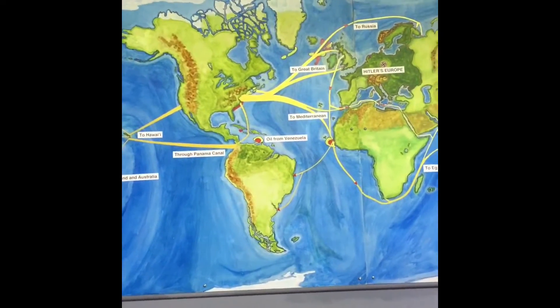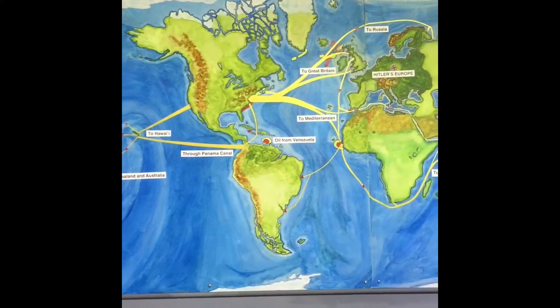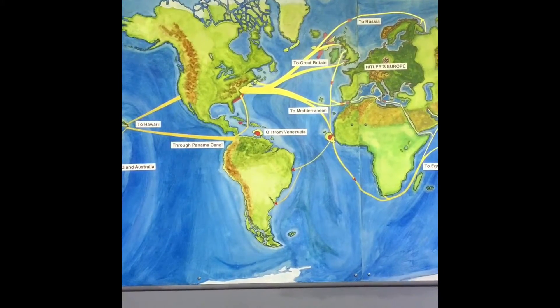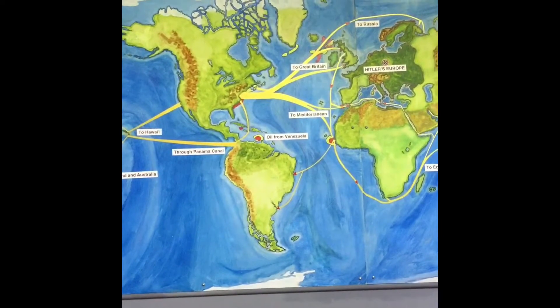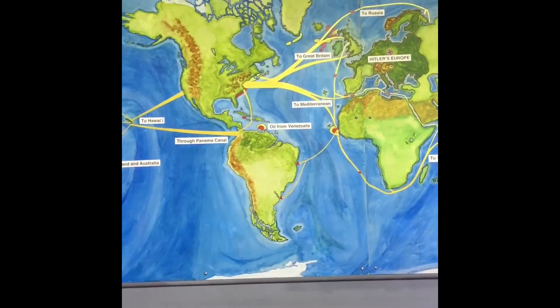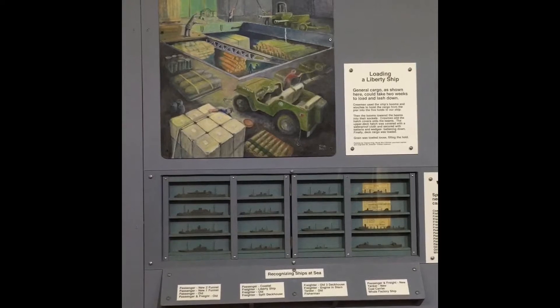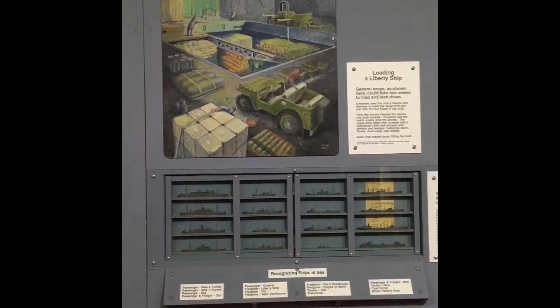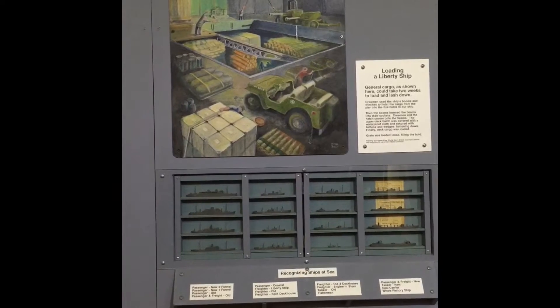Many of the Liberty ships were sold to other countries where they were used as merchant ships. But other than that, they were normally scrapped because they were made for one purpose, which was to supply cargo for D-Day. This was the cargo hold on the Liberty ship where they would use booms and winches to hoist the cargo from the pier into the ship.